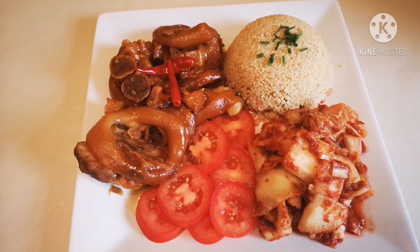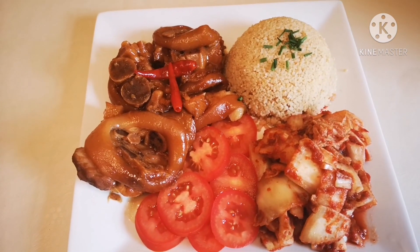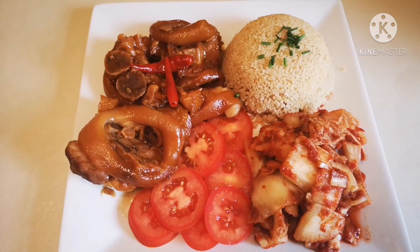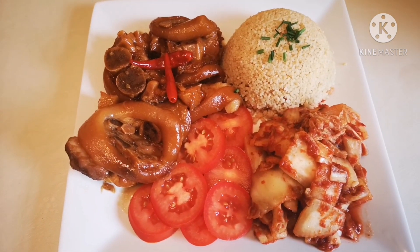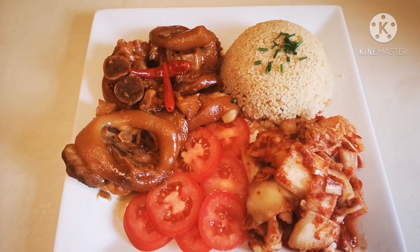Next days, the kids will be at home, so I'm going to cook the normal food that the kids will also eat. I'll update you tomorrow on what exotic food I'm going to cook. Okay guys, that's all for now. Bye-bye, and see you next time!